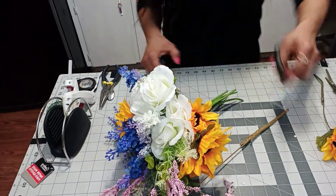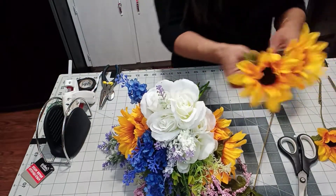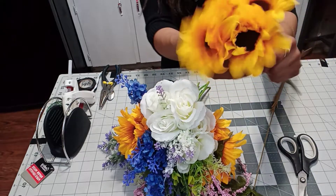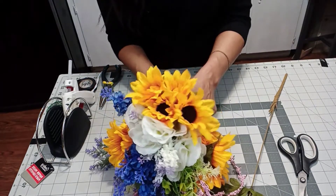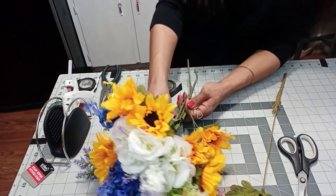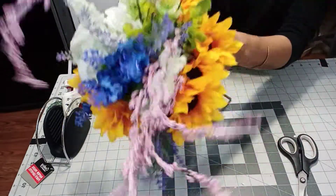I really like this tape, guys. If you want to use the floral tape, by all means do it. Then we get these, put them together. Since it's four — well, actually it was five, but anyway — we'll put one little bunch on one side and one little bunch on the other.